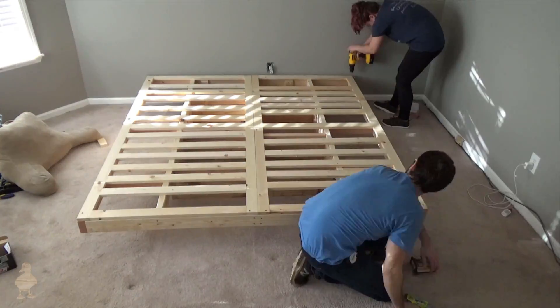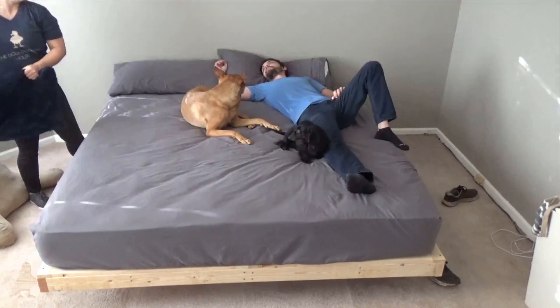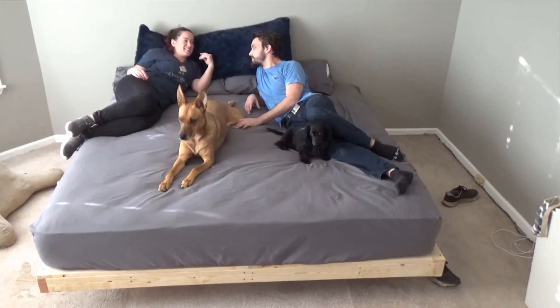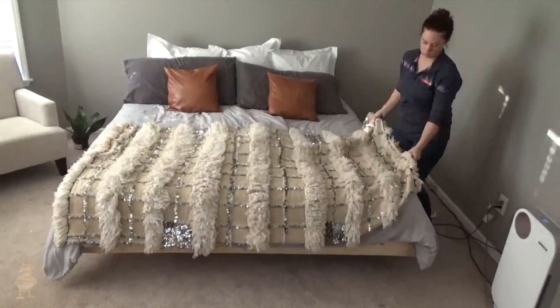I took the bedding we currently have, along with some decorative pillows and blankets, to give some semblance of a finished bed — but there are a few more steps we still need to complete, and the rest of the bedroom makeover is also underway.